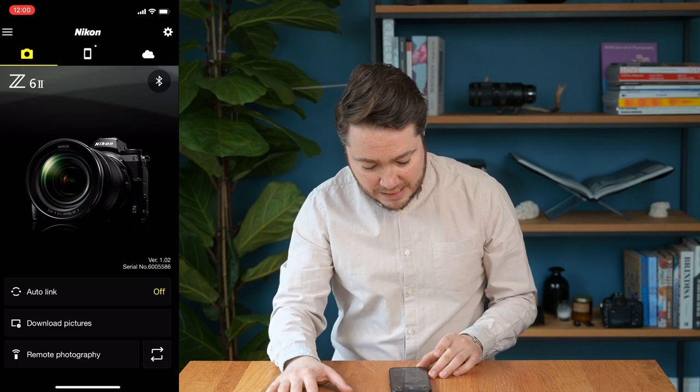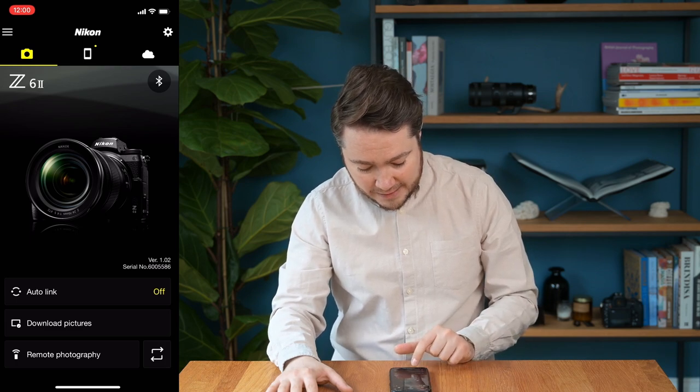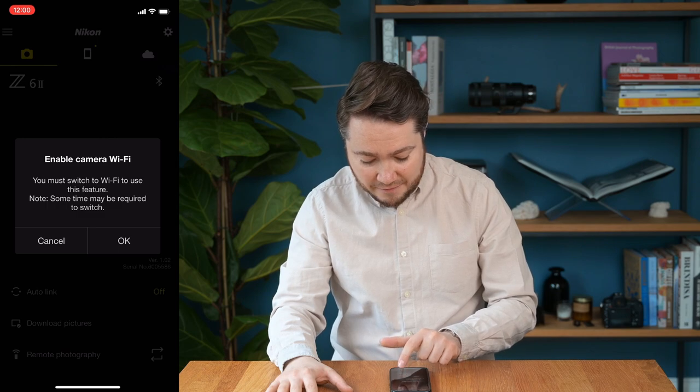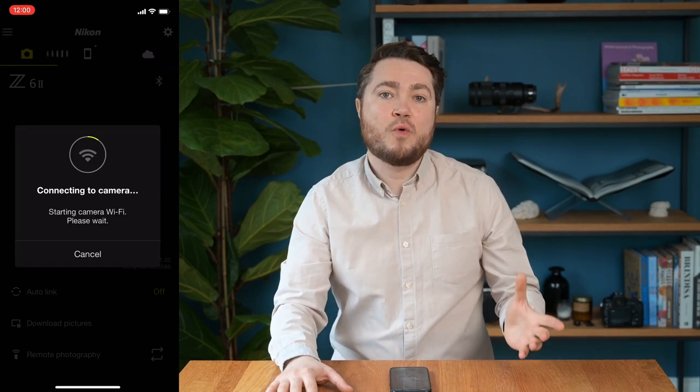I'm going to set it up with the Z6 Mark II here. So you've watched my previous videos and now you've connected your camera to SnapBridge. Once in SnapBridge, all you have to do is click Remote Photography at the bottom of the screen and it should ask you to connect to your camera via Wi-Fi. Just click OK and wait.